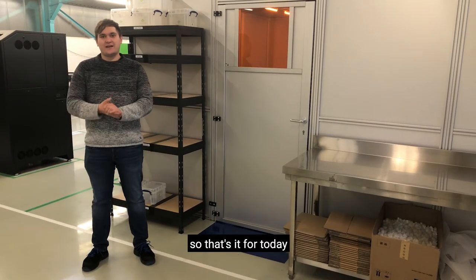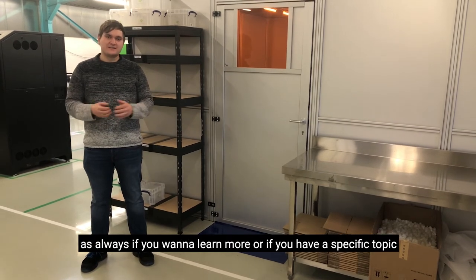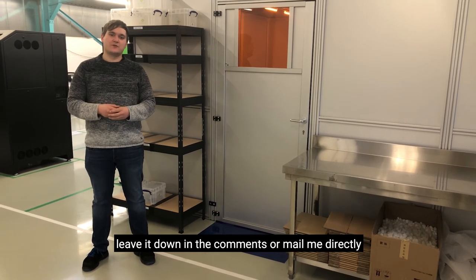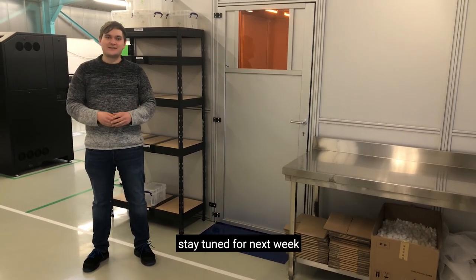So that's it for today. I hope this tip was helpful for you guys. As always, if you want to learn more or if you have a specific topic, leave it down in the comments or message me directly. Stay tuned for next week. Thank you.